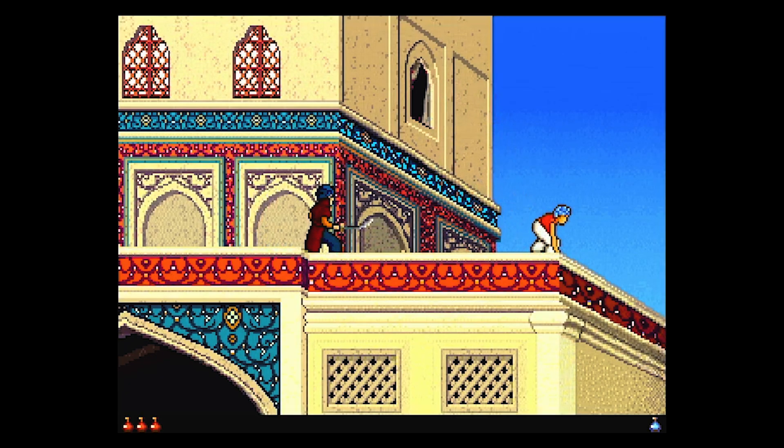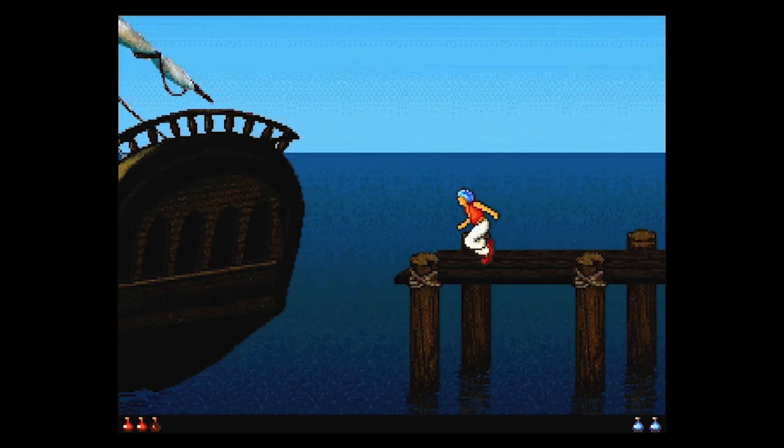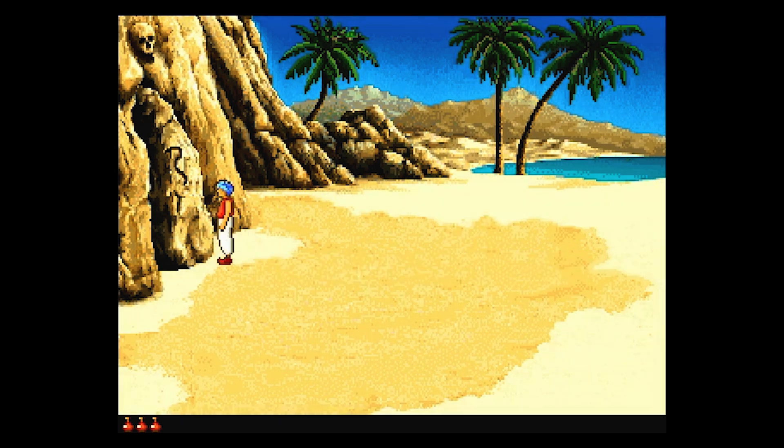Prince of Persia 2 was released in 1992 as a direct sequel to the original. It was designed by Jordan Mechner, the same guy that did the original game, but this one wasn't coded by him. I think this game is a bit underrated — I love the colors, it has more effort in that sense than the original. The plot is much the same but with cooler cutscenes, music, and puzzles. Great game.